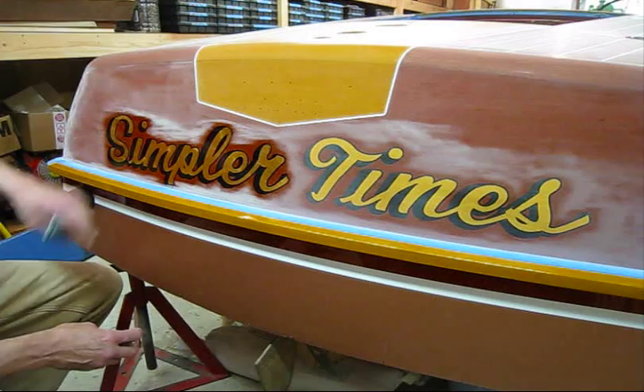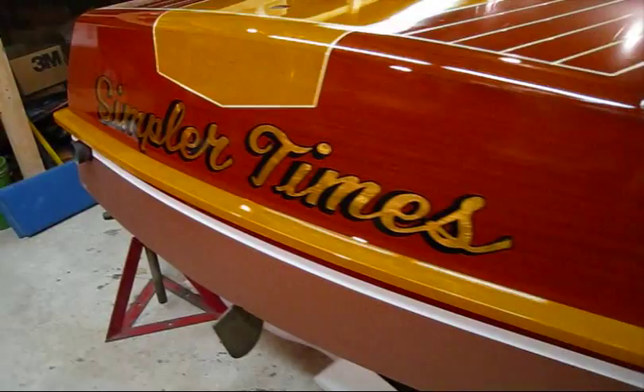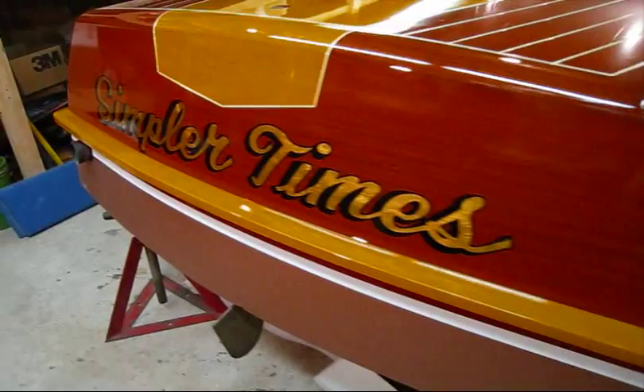I just wanted to show a quick shot of the transom after I varnished it — this is the next day. Looks pretty good. This will get sanded and another one or two coats over that.